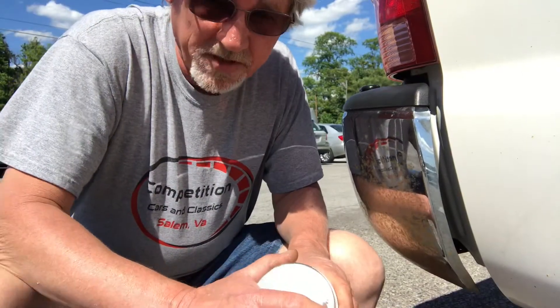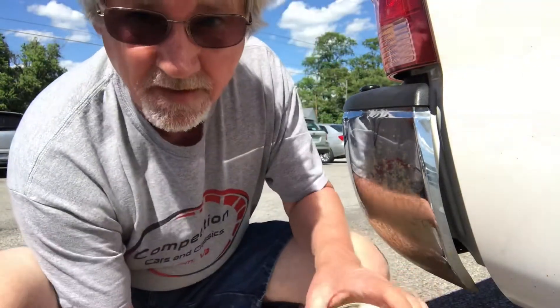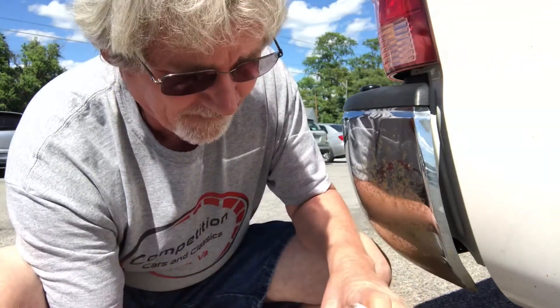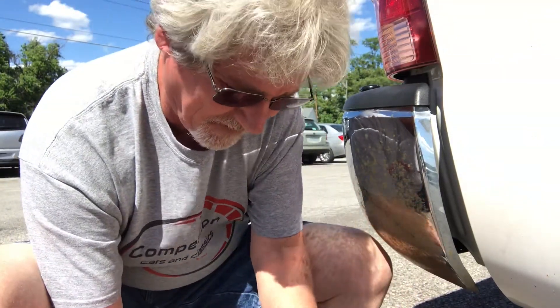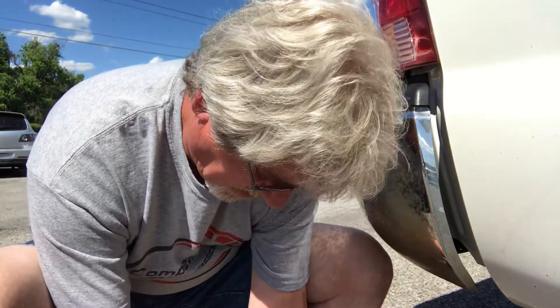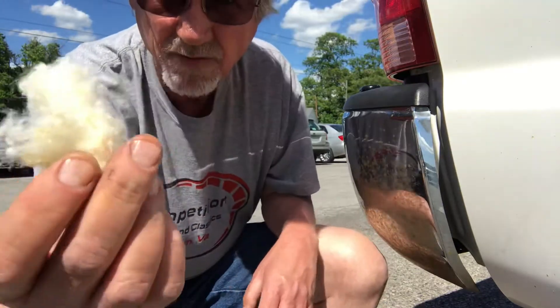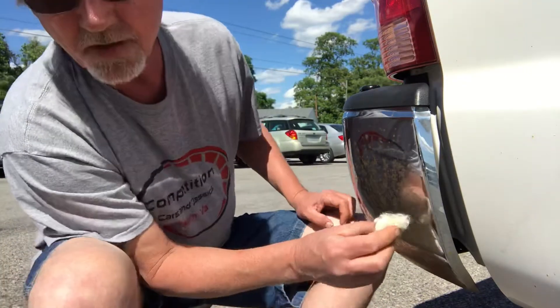Alright, it doesn't take very much of it here. There you can see what it looks like inside the can. Just grab your piece out, tear it off. See, I got a little piece here. And then you just rub.